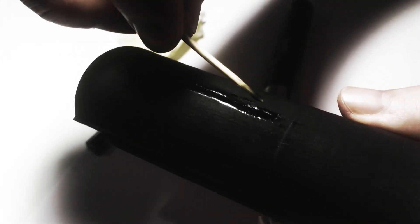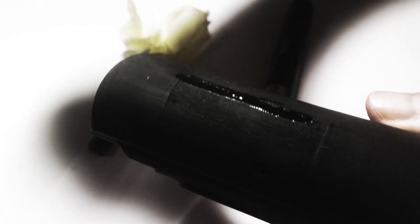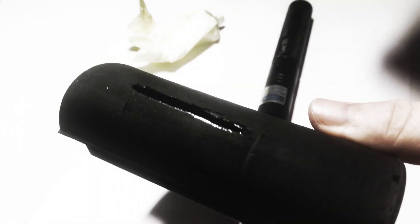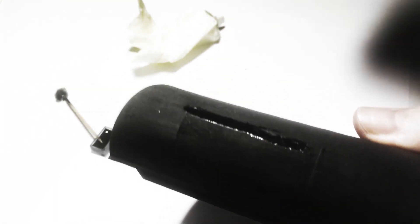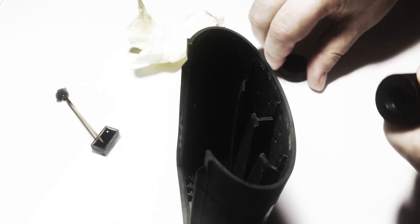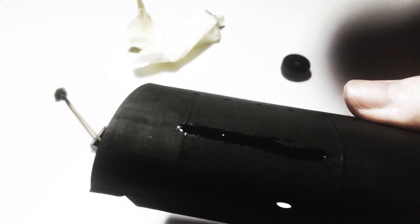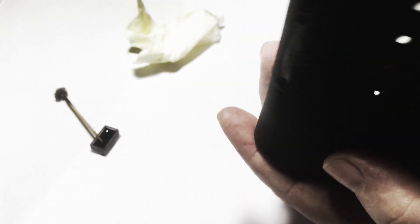Now I will apply and cure the next layer. I repeat the same procedure. Let's try removing the diffuser. Now the UV ray is stronger and can penetrate deeper for better adhesion of the layers. Let's cure the backside of the groove as well.